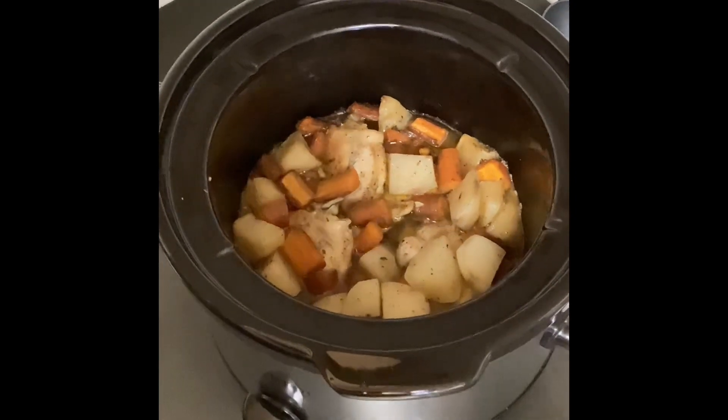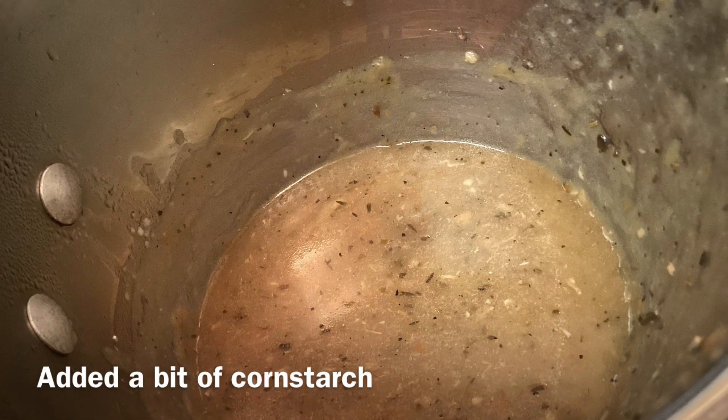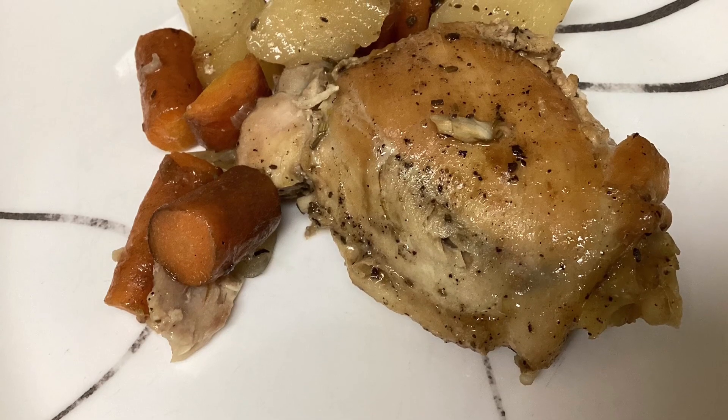It looks like I'm going to have to thicken that up, so I'm going to start that now. It thickened up real easy. Look at how good it looks — this is before I put the gravy on.